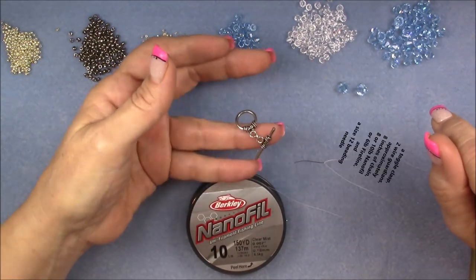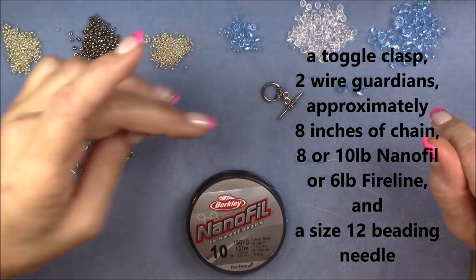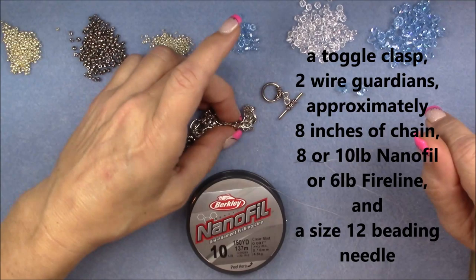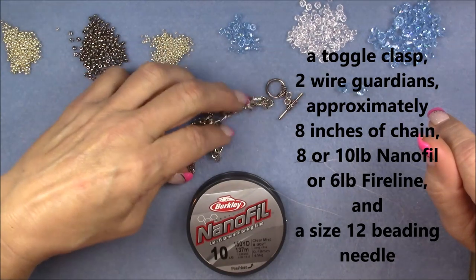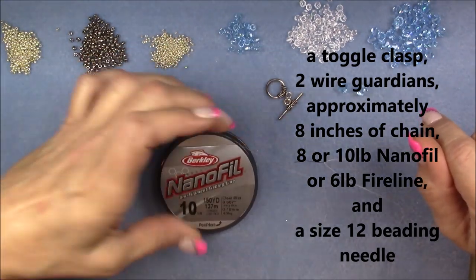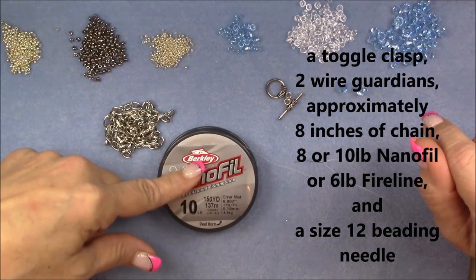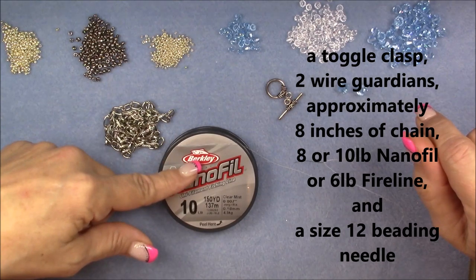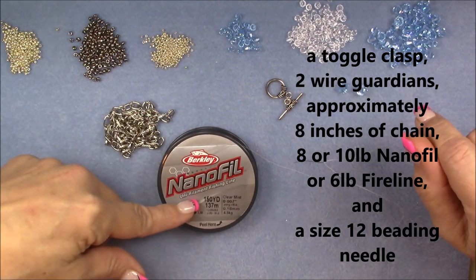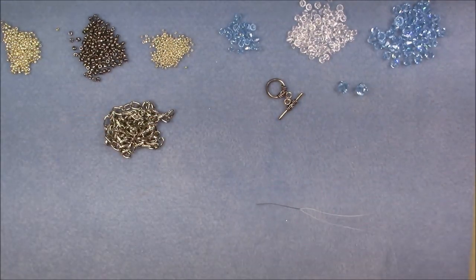Then you'll need a toggle clasp — I'm using a pewter toggle clasp. You will also need a length of chain that matches the color of your toggle. I will be using some 10-pound nanofill. You can use eight-pound nanofill or six-pound fireline. I think eight-pound fireline will fill your beads up a little too much, so consider six-pound fireline or eight or ten-pound nanofill. And a size 12 beading needle — a size 10 doesn't travel through 15-0s very well, so I recommend a size 12 for this project.